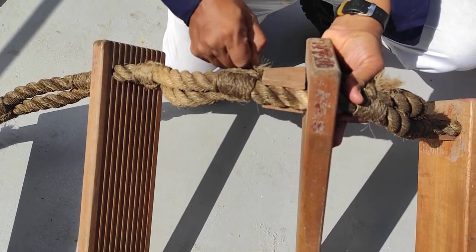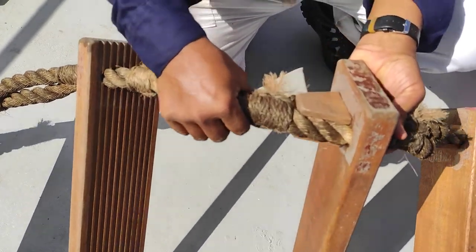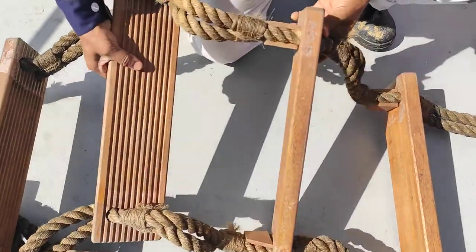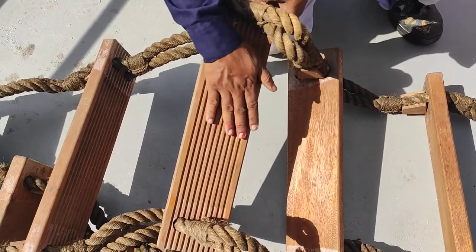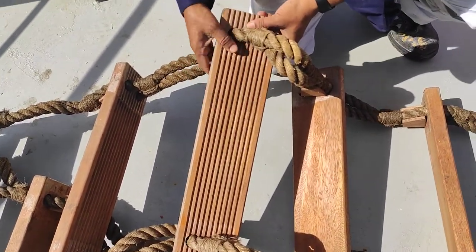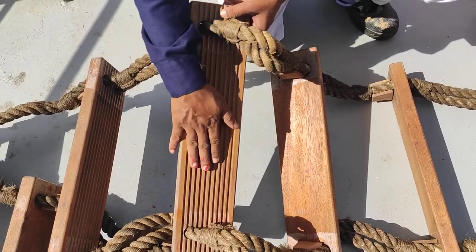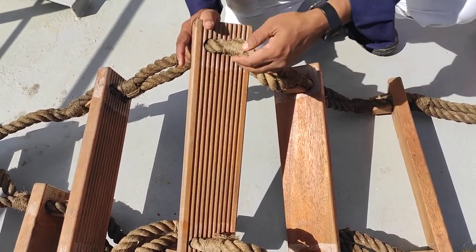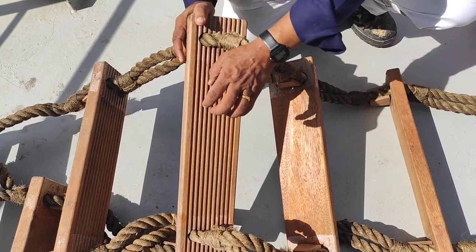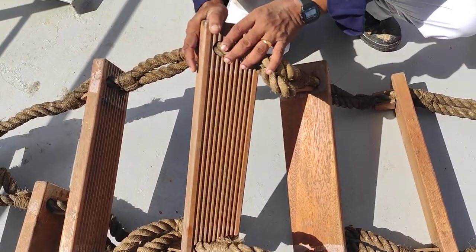You can also pull the rope to test it — if it is breaking frequently then damage is confirmed and it must be replaced. The steps should not be painted, as paint makes them slippery. There should be no dust either; remove all foreign particles. During cargo loading, dust and salt particles can accumulate, making the surface slippery and reducing the lifespan of the wood.